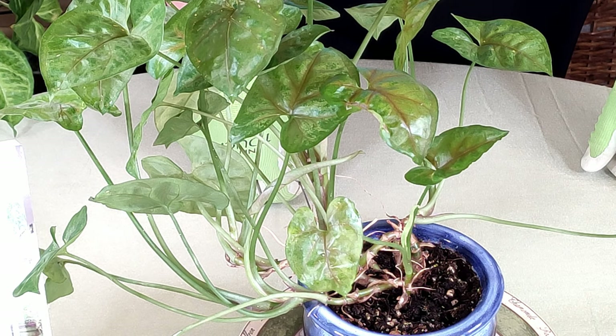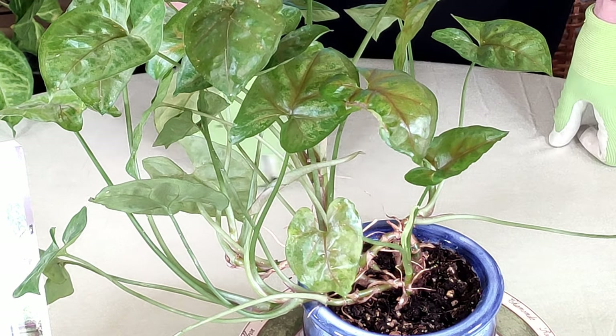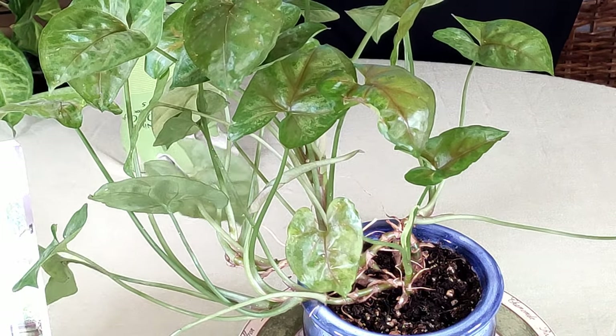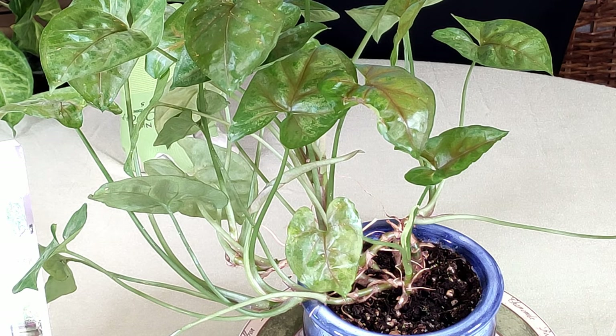In this video I'm going to show you what scale looks like and talk about it, tell you what to do to control it and get rid of it. Scale insects are smooth, brown — sometimes light brown, sometimes a darker brown, sometimes gray — and oval. They can be shiny but don't necessarily have to be.